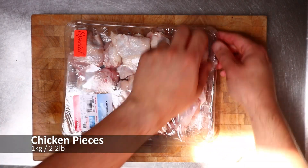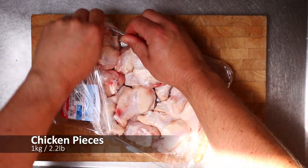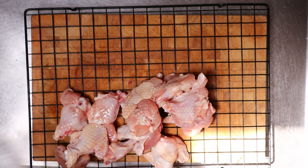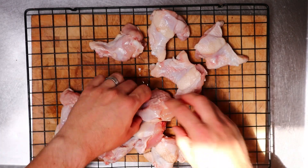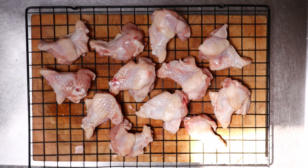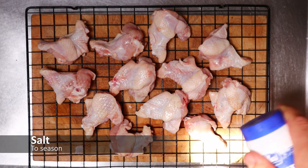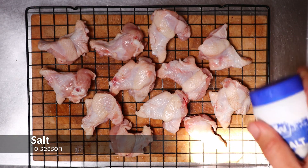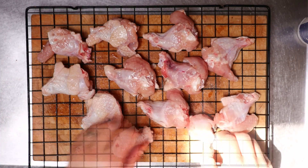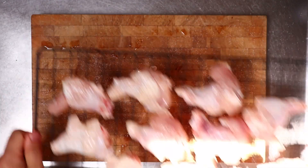So here I've got a kg of chicken — just little chicken nibbles, there's wings and legs and things in here. All I'm going to do to these is just put a little bit of salt on them. I'm only using the salt today because I want to keep this really simple so I can taste as much of that hot sauce as I can.